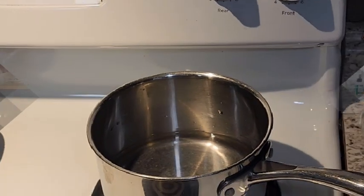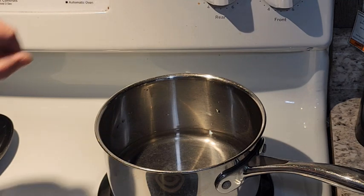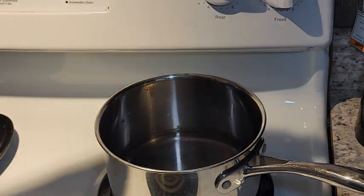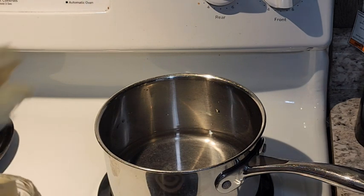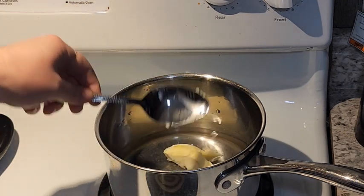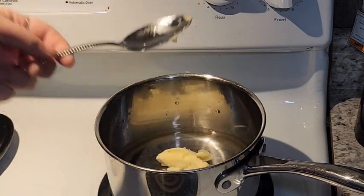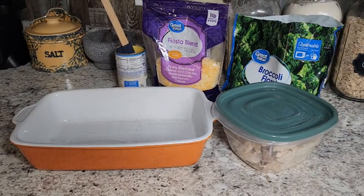So let's go ahead and get started. We are just going to preheat our oven to 350 degrees, and I'm going to heat up about a cup and a half of water. We're going to cook the stuffing just how it says on the box — just bring a cup and a half of water to a boil, add a couple tablespoons of butter, and once it is boiling, we'll shut it off and add the stuffing to it because it's quick.